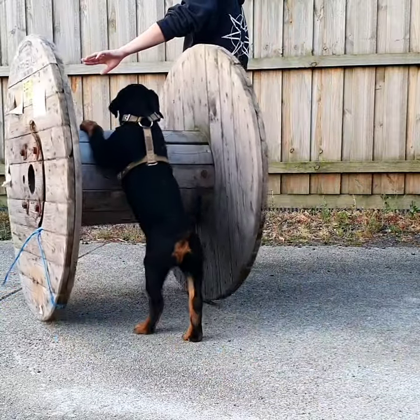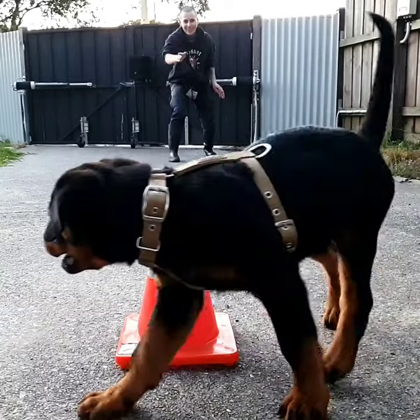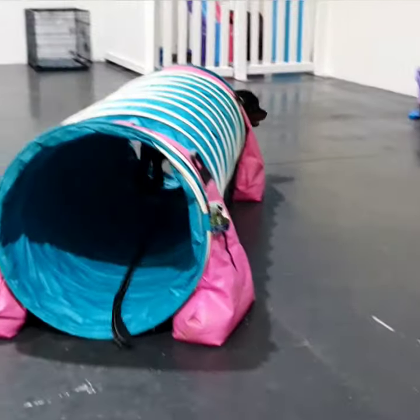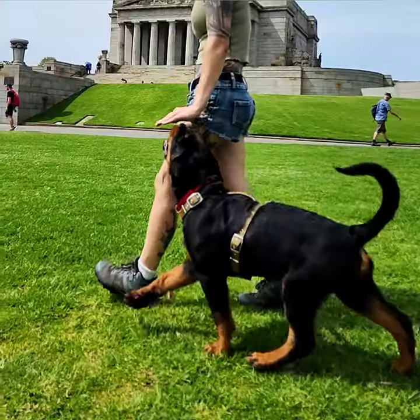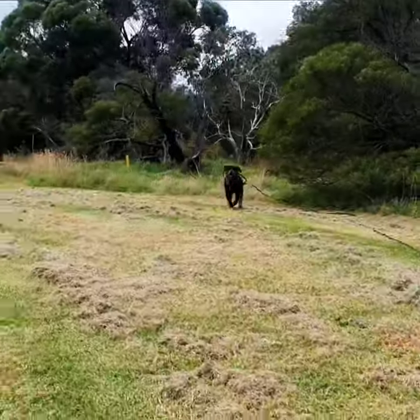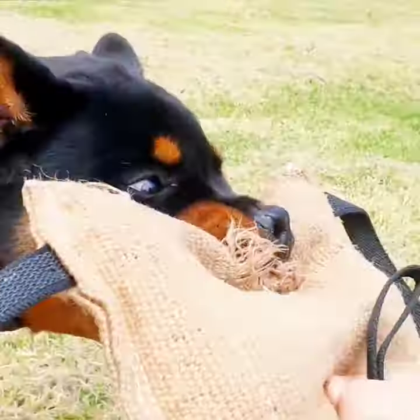My puppy can easily perform all their tricks and exercise in this harness without discomfort. I love how the slimline option is perfect for little dogs that need lighter equipment without compromising on sturdiness. It's so nice seeing my puppy perform and play in this equipment the same as he would without it.